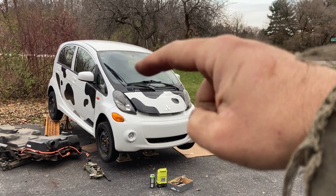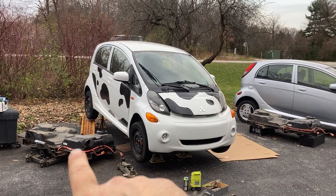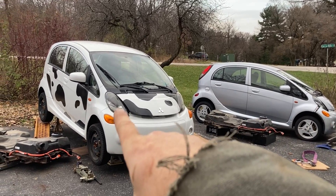So there we have it. We've got my car and a parts car. I pulled out both batteries. I'm going to take the battery in my car that wasn't so good, move it over here, and take this battery out of that crashed car and put it into my car.